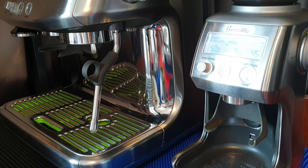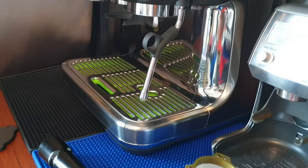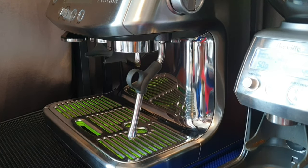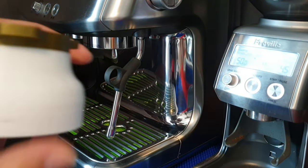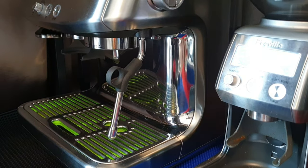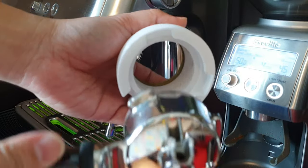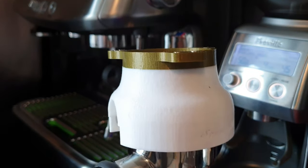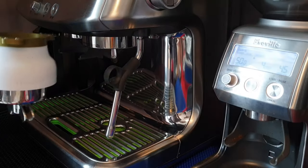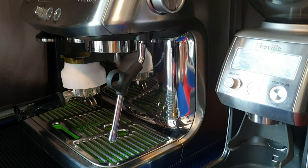So that's the first modification — it can now fit the Smart Grinder Pro. Next we move on to the Barista Pro. It doesn't only fit the Barista Pro; it fits the Barista Express as well. With the bottom cover unlocked, you can actually lock in your portafilter. As in my version 2, it performs the same thing — you can grind directly.